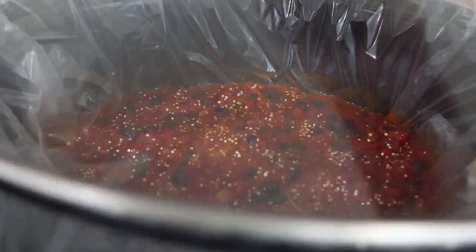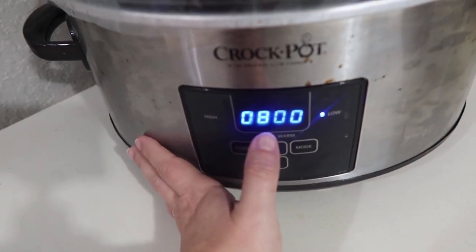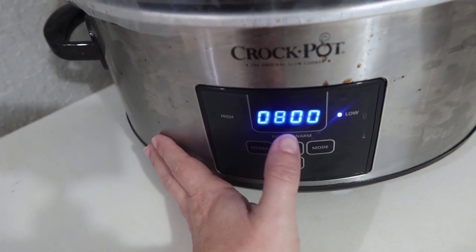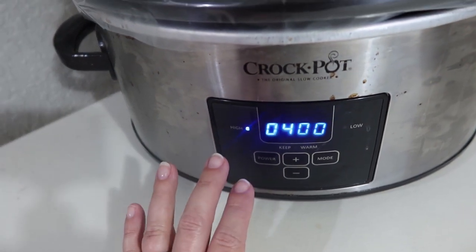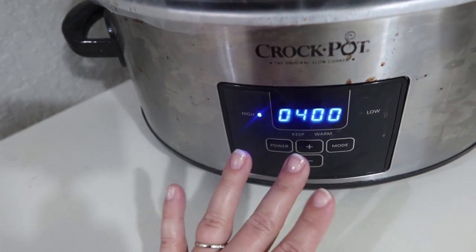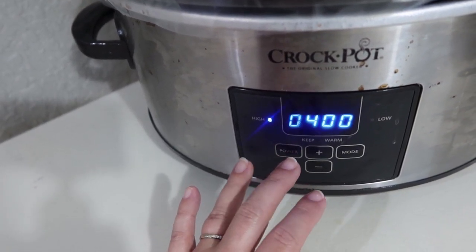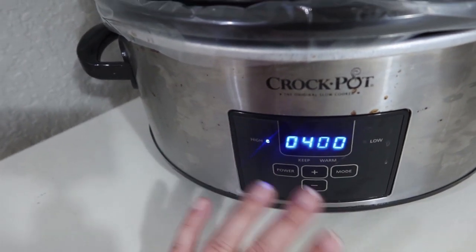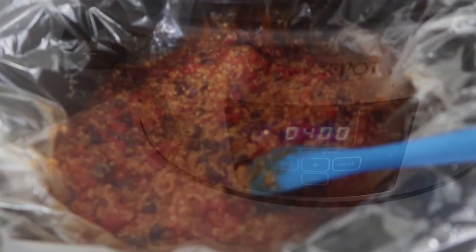Okay, I gave everything a quick stir and I'm getting my lid on. Normally when I start it this early in the morning, I would let it cook on low all day so it's ready at dinner time. However, because of the weather today, I want to make sure I can get this cooked. So I'm going to put it on high for four hours, and then I can turn it off and turn it back on closer to dinner time. Two options: high for four hours, low for eight.